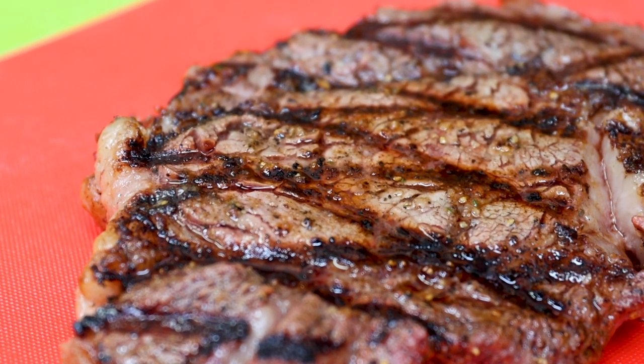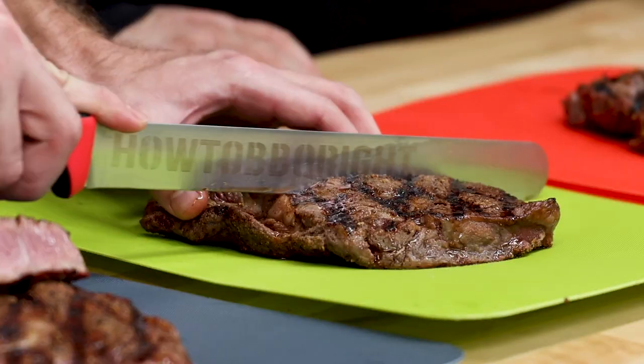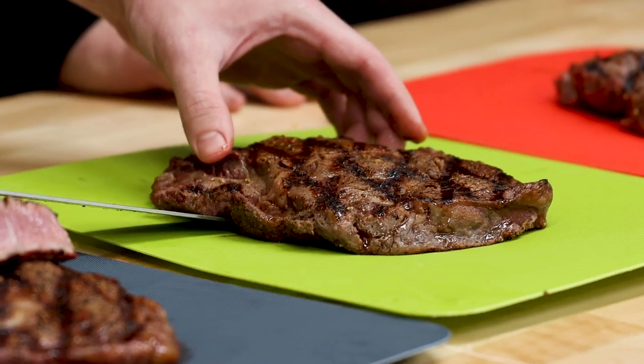How does it feel? That's the regular steak. It feels like a regular steak — not any extra tender or anything, right? Salted steak — did it feel soft?